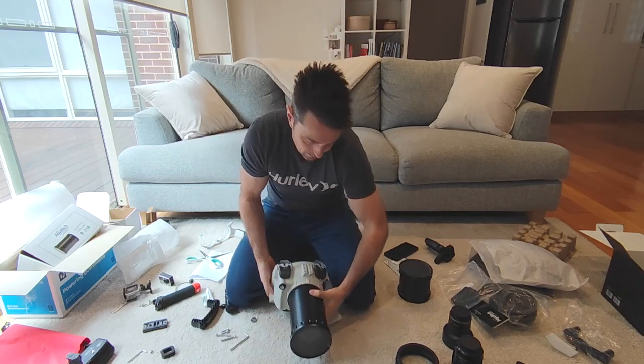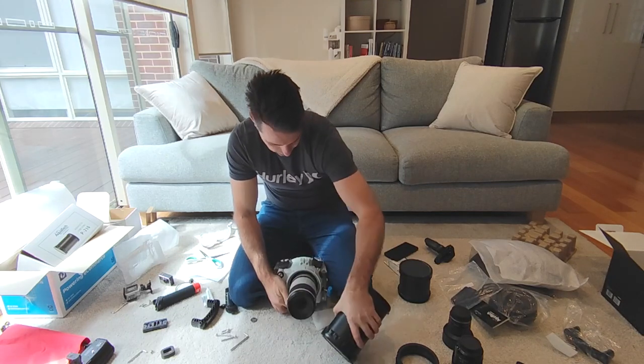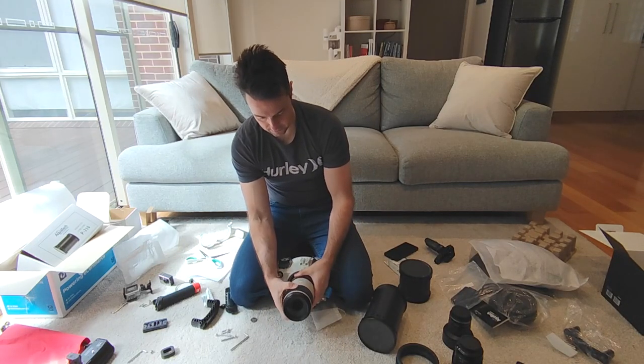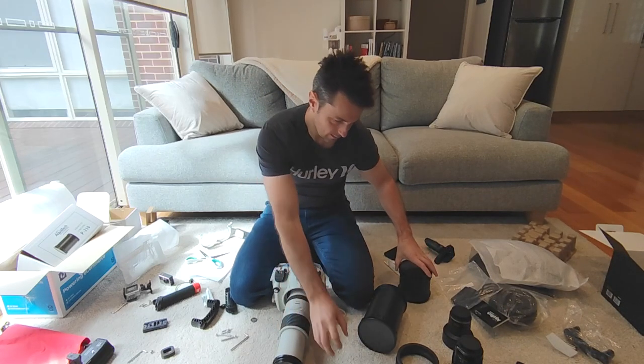That fits. What about if I add an extension ring? This lens does zoom out quite a bit. Okay, that fits too.